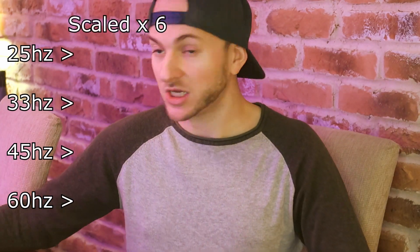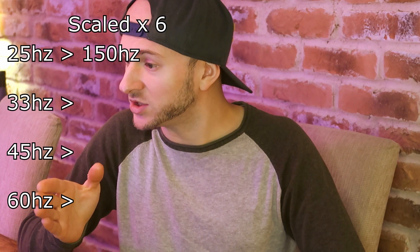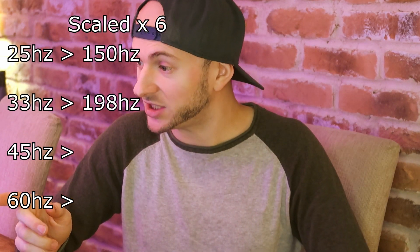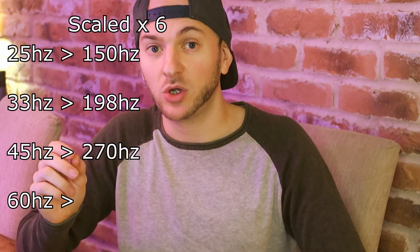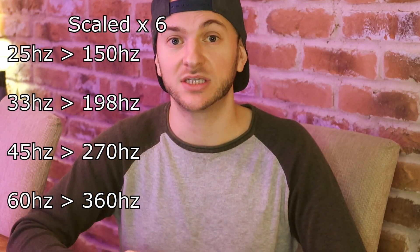Because this is scaled, the frequencies are also scaled to suit these smaller drivers. So 25 hertz becomes 150 hertz, 33 hertz becomes 198 hertz, 45 hertz becomes 270 hertz, and 60 hertz becomes 360 hertz — those are the four frequencies we'll be measuring. It's possible that in future seasons we'll focus more on one-note wonder burp-style boxes, but for now I want to focus on bandwidth and the ability to play music and long demos through these enclosures.